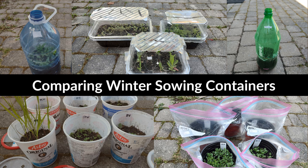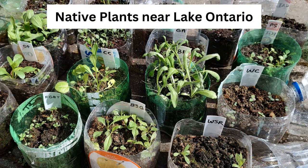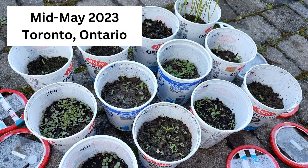Today I'm doing a winter sowing reveal and a winter sowing container comparison. Thanks for watching my channel Native Plants Near Lake Ontario. I'm gardening from Toronto, Ontario and all of the reveal photos are from mid-May 2023.